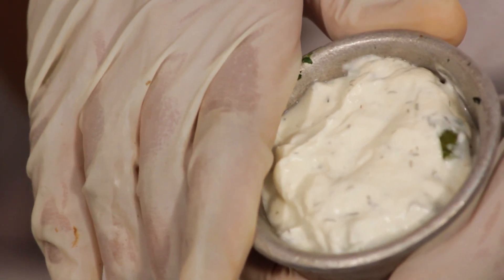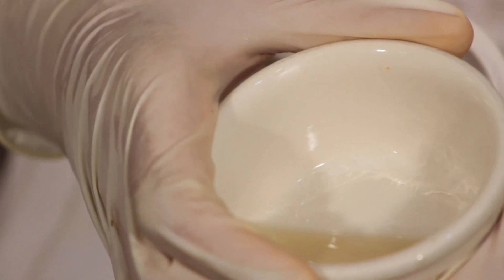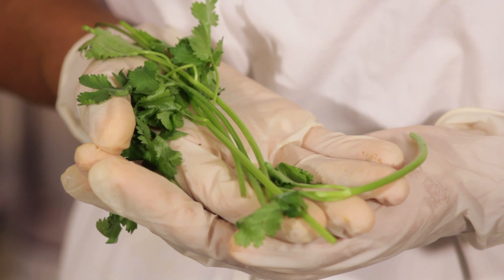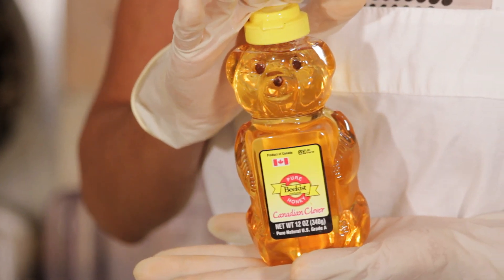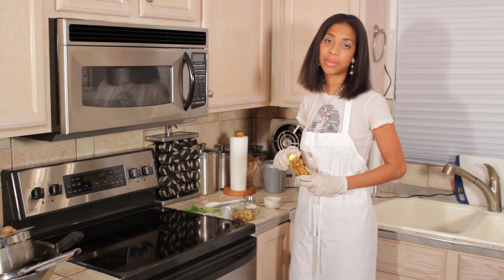A homemade tahini sauce, two cloves of garlic, two and a half tablespoons of lemon juice. We have some fresh parsley, salt and pepper — a quarter teaspoon each. And some honey just to balance out any bit of bitterness that the eggplant might have.